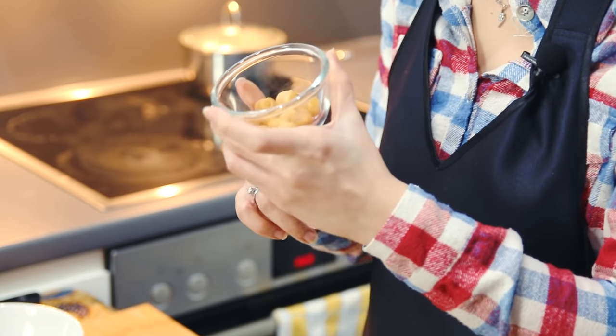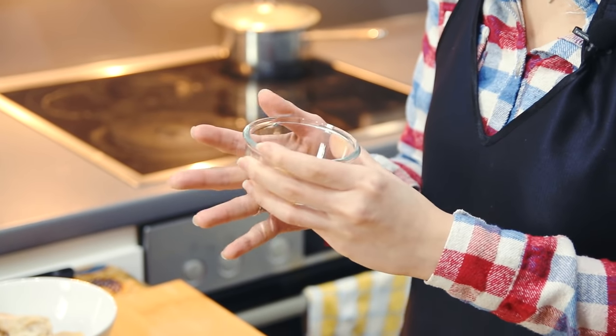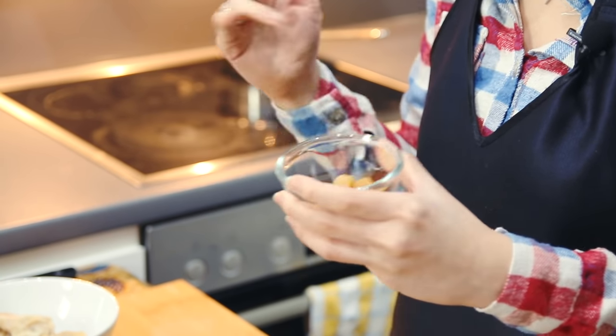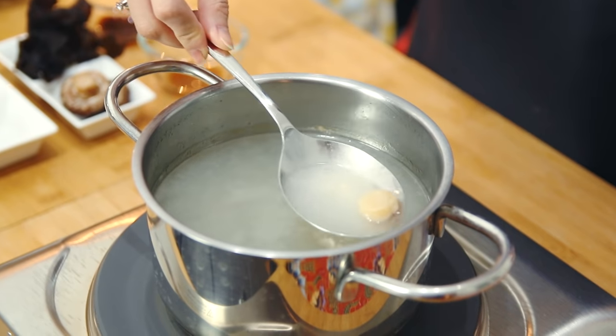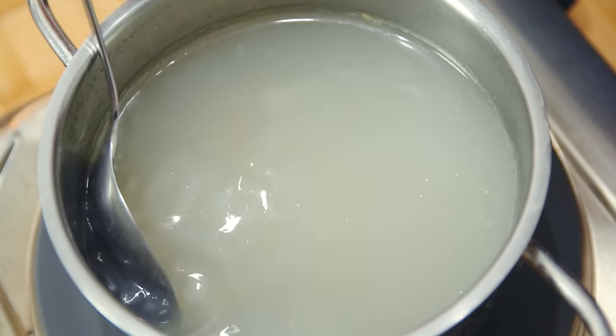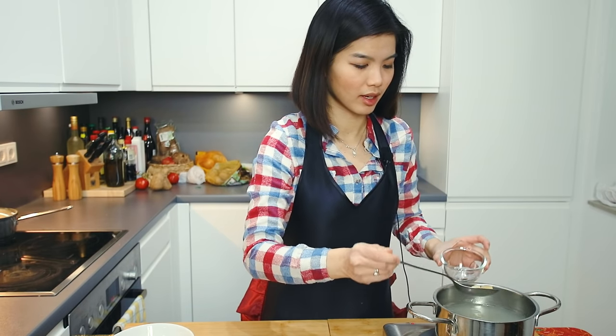The chicken broth has already been prepared — I'm going to let it boil. Besides boiling the drumstick earlier, I also added dried scallops. Dried scallops can be bought at an Asian grocer. If you can't find them, you can replace with 1 tablespoon of oyster sauce. After boiling for about 1 hour, this is how the broth looks together with the chicken drumstick. I'm going to heat it up again and scoop the dried scallops out.